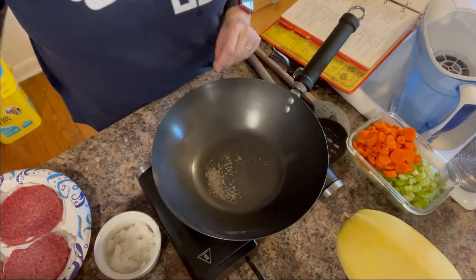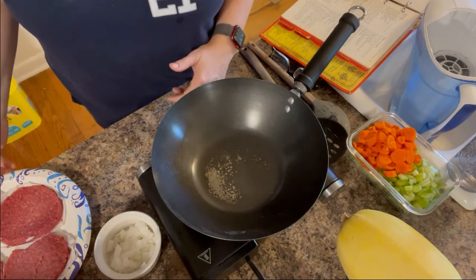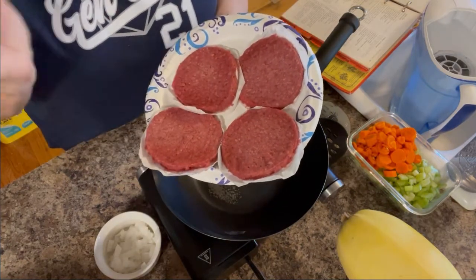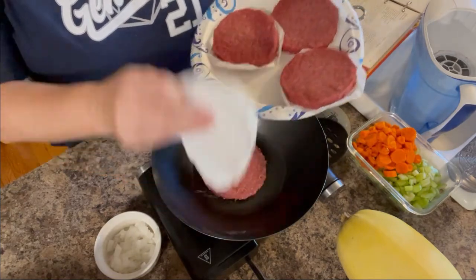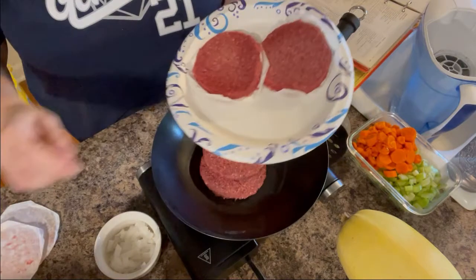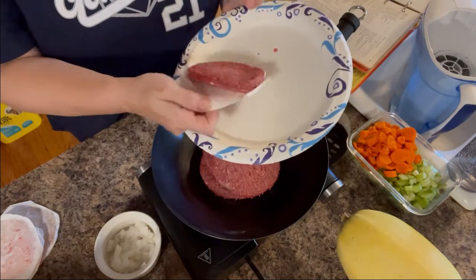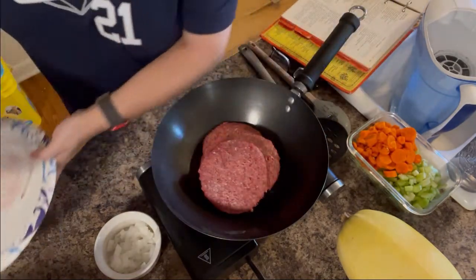All right, so here's my pan, and the recipe calls for one pound of ground beef. And you know, I'm lazy — I already had this in the freezer, so why not use it? These are quarter pound burgers, so I know that four of them equal one pound of meat. So if you have hamburgers and or turkey burgers in your freezer and you want to make this, you can use those instead of having to buy a special thing of meat.